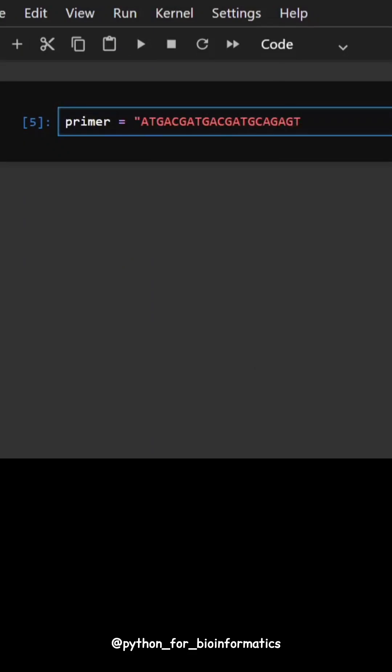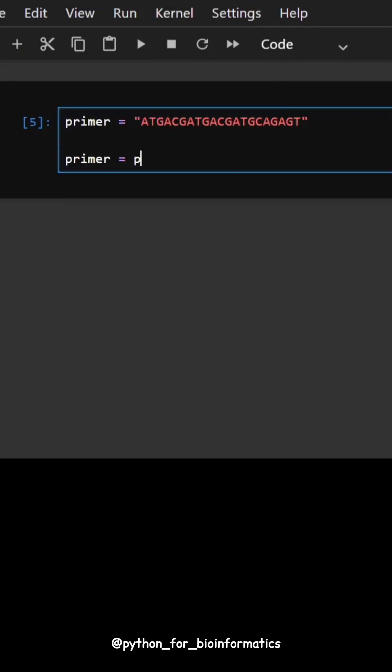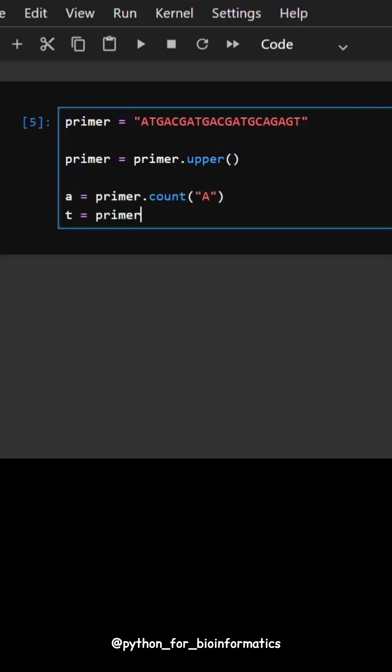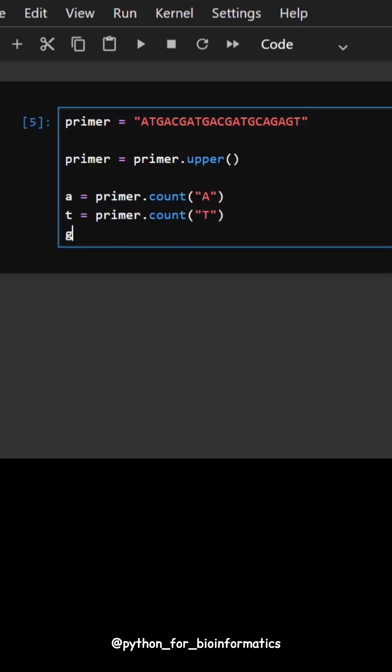Here's a quick Python code to calculate the melting temperature of a DNA primer. First we count the number of A, T, G and C bases.